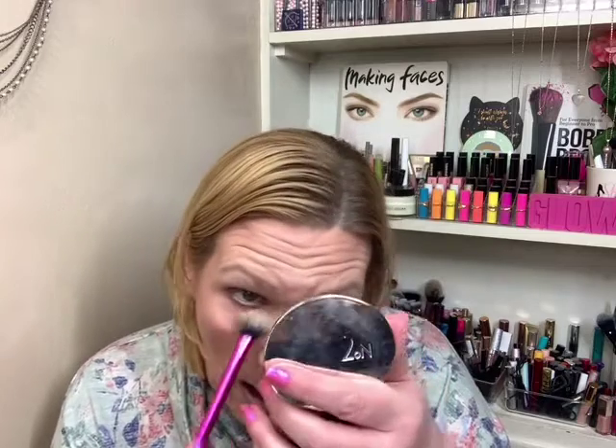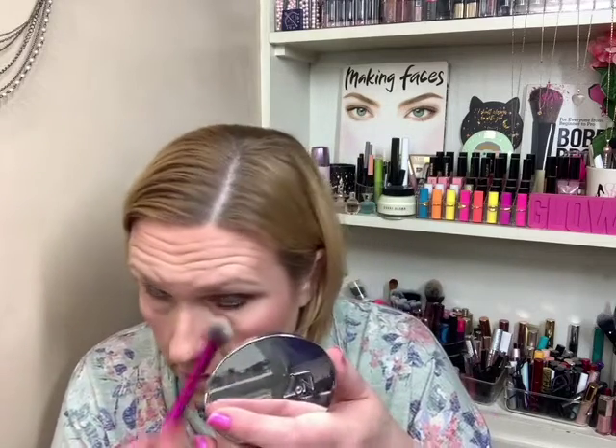Alright. So that's one. I will also say that I have no fallout, which is nice. I have creasing though. Probably could have done a better job at my concealer today, but you know.